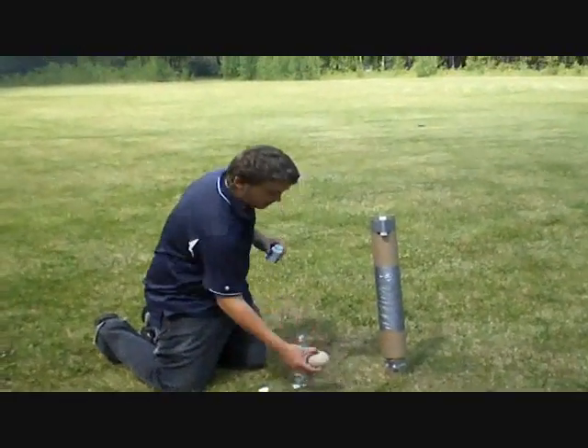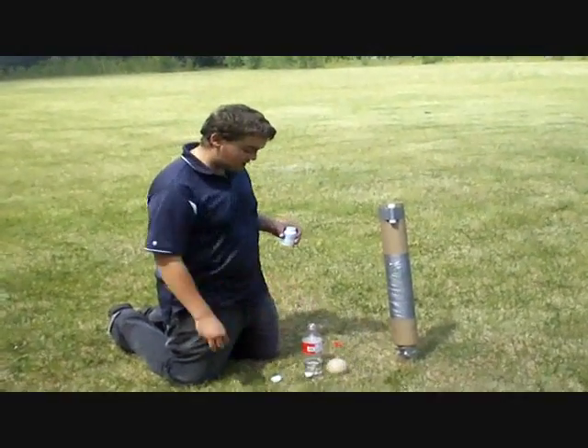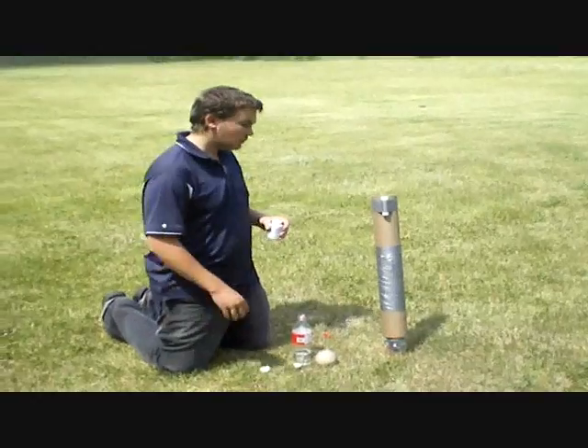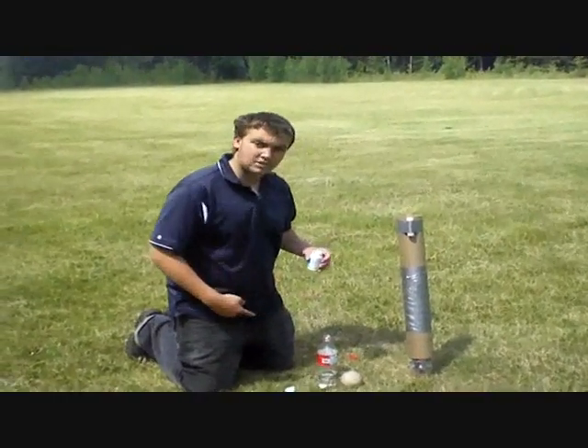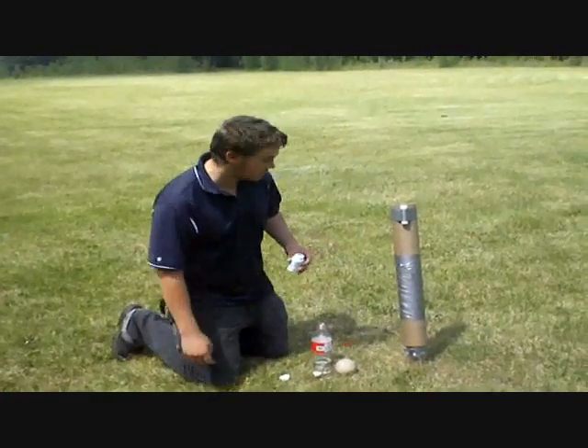We're just about to attempt to launch this ball using the method of Drano and Aluminum. We've got a 3½ inch cardboard tube, 3½ inch ball, some Drano and Aluminum. Let's see what the hell happens.